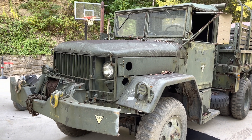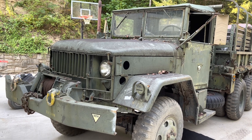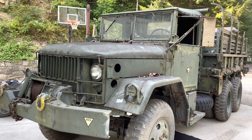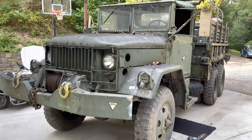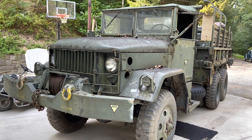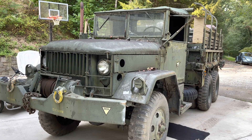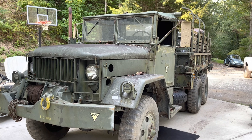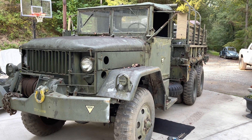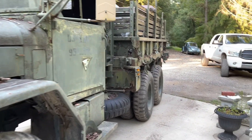Here she is — the 1969 Kaiser Jeep M756A2 pipeline maintenance truck. There aren't too many of these trucks left on the road. This one's special to me because my dad bought it years ago with the intention of fixing it up and using it, and just never got around to completing the project. So now I've taken over the project and I'm going to see this thing through. I've ordered a takeoff cab — and you'll see why here in just a minute — fenders and some other parts. And I've got to do a bunch of work to the pipeline bed itself.